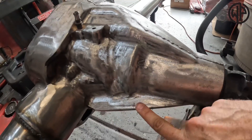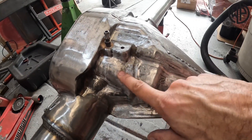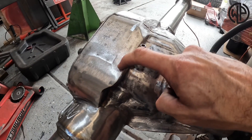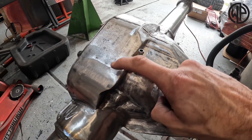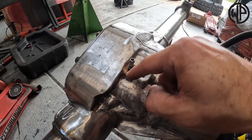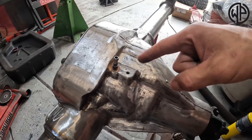The way you can check your diff to ensure it's actually cast steel is with a small drill bit. Go to an inconspicuous area where it's nice and thick and drill into it a little bit. When drilling into cast steel, the material comes out in a long thin strand that curls up around the drill bit. If you're drilling into cast iron, it comes out in little chips and flakes.